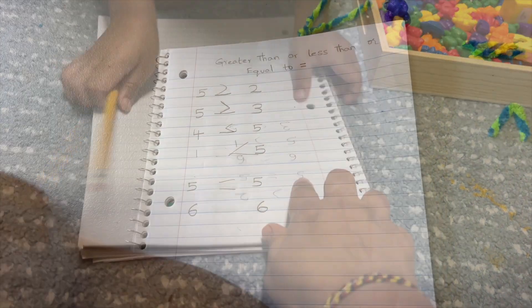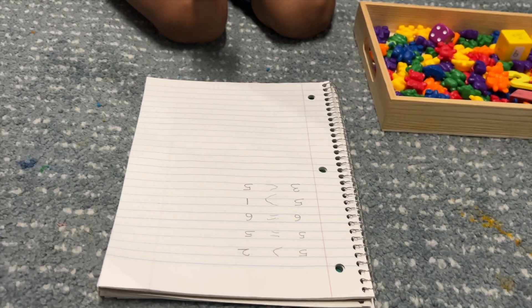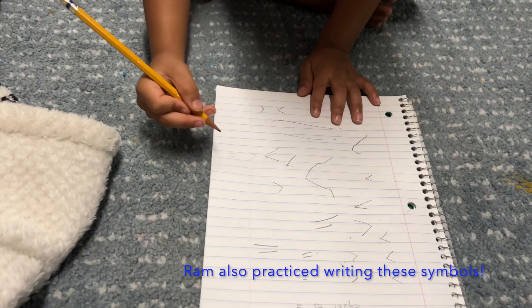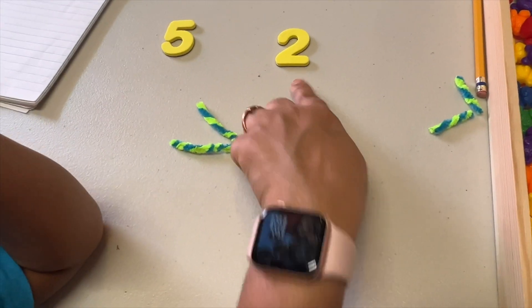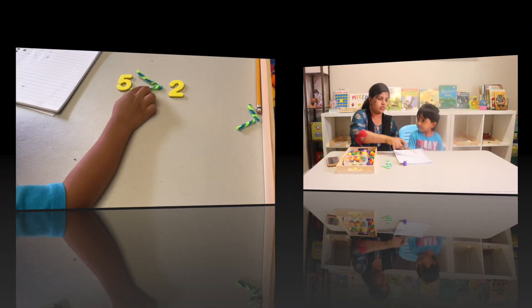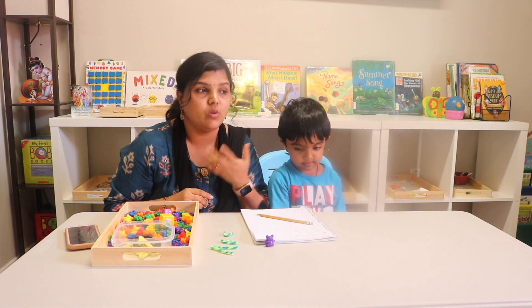Six and six — equal, very good! Okay, five and two again. Five is big or two is big? Five! Can you do six? What is this? They will put a matching — equal, matching, equal.